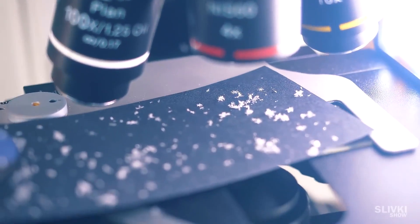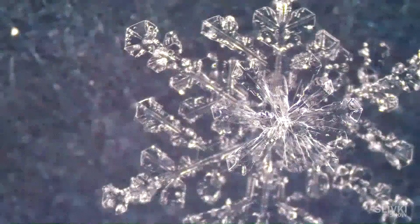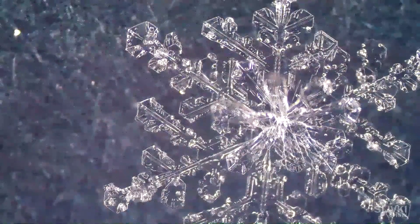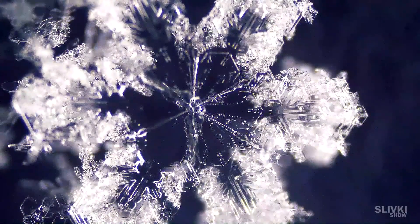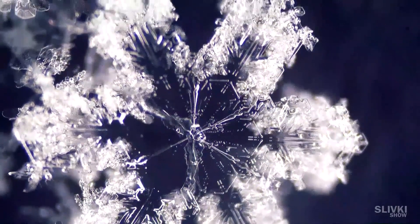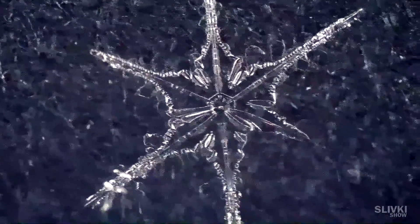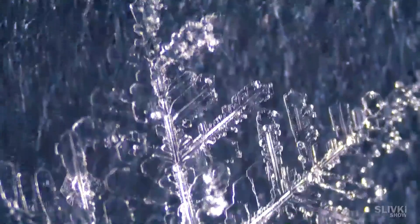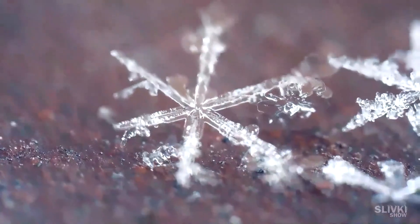It turned out that all snowflakes are different. For example, this one wasn't flat but three-dimensional, with a mini snowflake on top and a bigger one underneath. Sometimes I come across these ugly mutant snowflakes, and next to them were these fluffy beauties. There was also a damaged snowflake — on the way down she lost one limb, probably as a result of a collision with another. They say that no two snowflakes are alike, and it seems that is true.